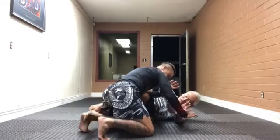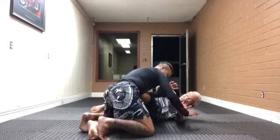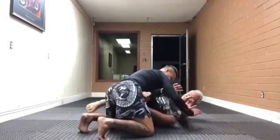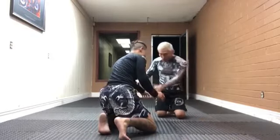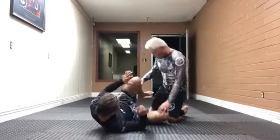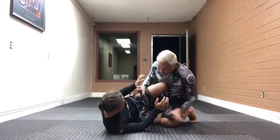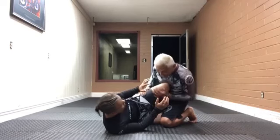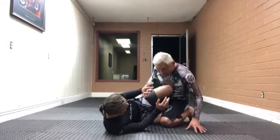So my bottom leg — I don't even need it. My top leg becomes my rear leg. You see that? So now here I'm like this, and my bottom leg can recover, do all this kind of stuff. Half guard — so this top leg in this jiu-jitsu grappling position is the rear leg. I know it's a little bit confusing because it's on top, but it is the rear leg.